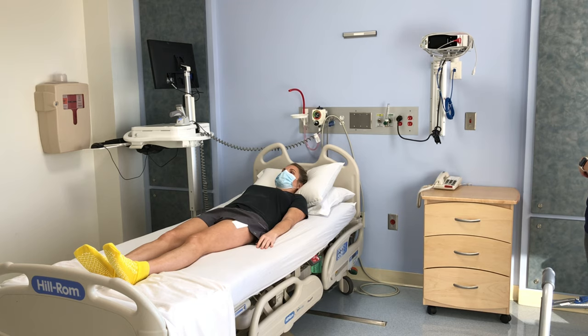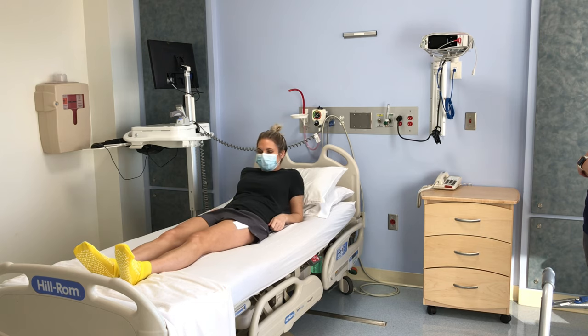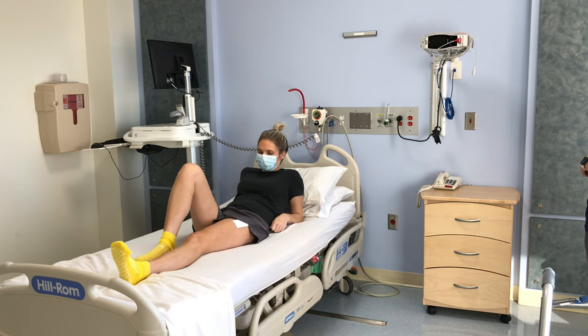First, we will show you how to get out of bed in the morning. You can sleep on pillows to raise your head and upper body. Prop yourself up on your arms. Bend your non-surgical leg and push with your heel to help you move to the edge.